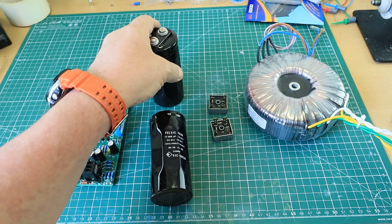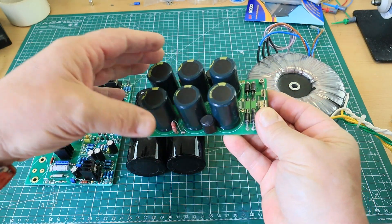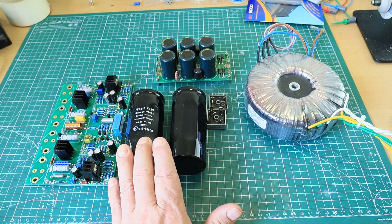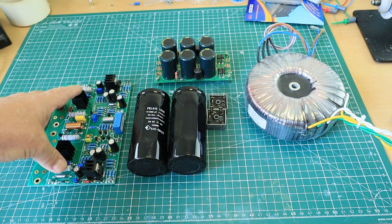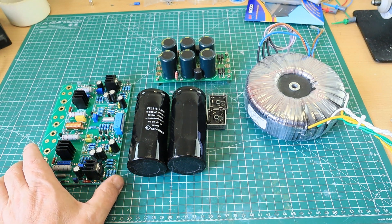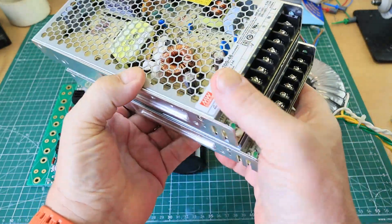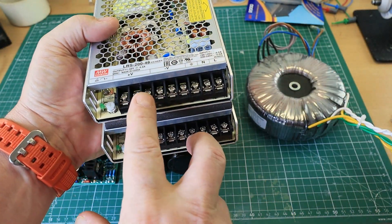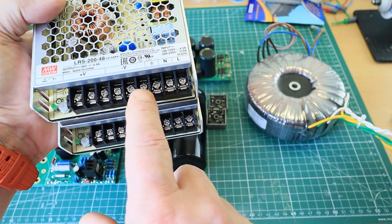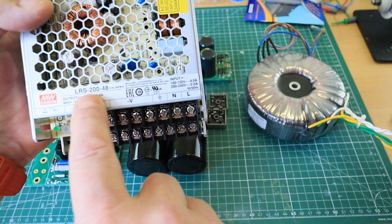Traditionally you'd have the transformer, rectifiers, and then smoothing caps — in whichever guise, this is an Avondale CAP6 module, or these big 15,000 microfarad 63-volt types. What I'm going to propose — and I've done this quite successfully, hence why I'm doing this video — is replace all of this with a switch mode power supply. You need two, because they're single rail. You couple the positive from one to the negative of the other; that becomes your zero volts, giving you plus and minus rails. This is an LRS-248, 200 watts, 48 volts.